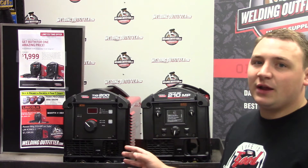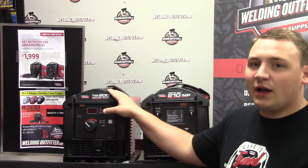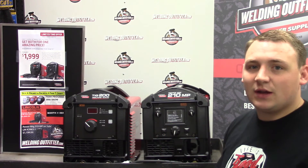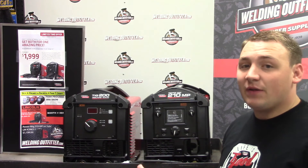This is just a great time to buy. If you don't need both right now, the TIG 200 on our site is listed at $1,399 and the 210 MP is listed at $1,199 — that's free shipping anywhere in the lower 48 states. Make sure you check out our site; we have more info there.